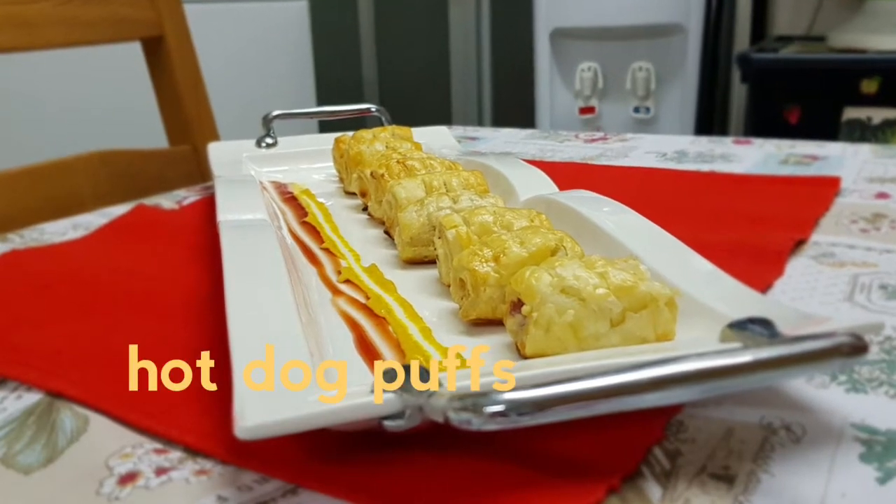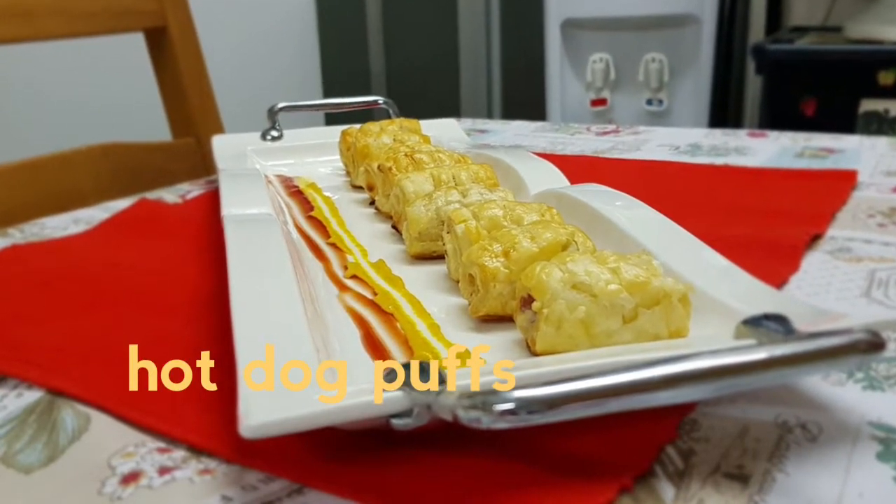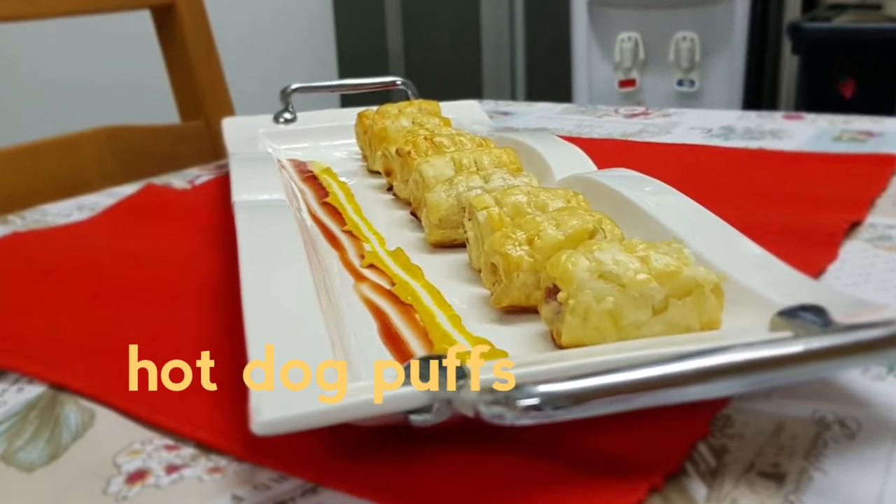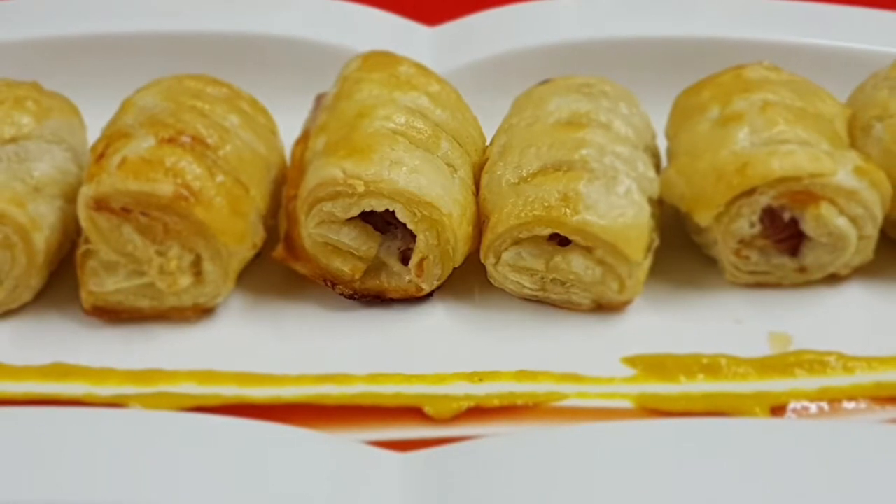Hi everyone! Today I am going to surprise you with a cooking vlog. I am making hot dog puffs. You are going to love it. It's yummy! So let's get started.